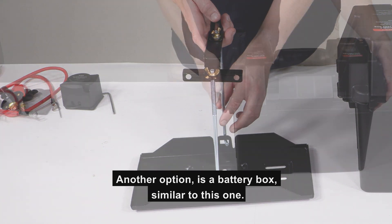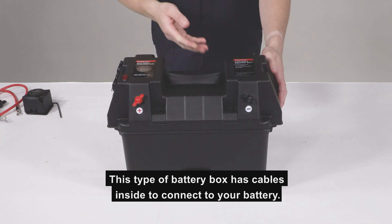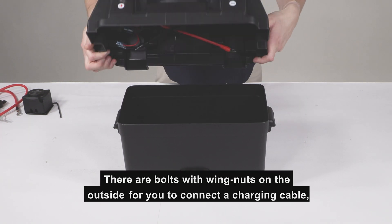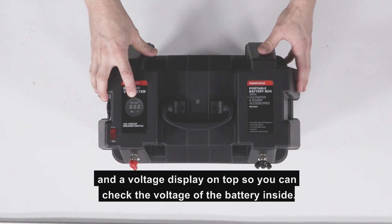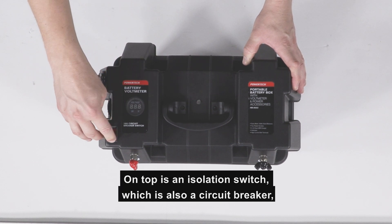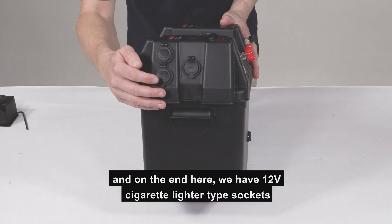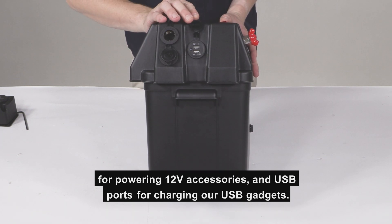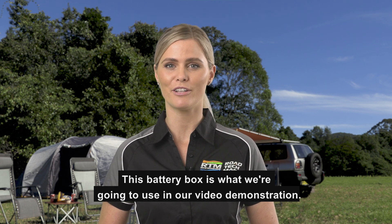Another option is a battery box, similar to this one. This type of battery box has cables inside to connect to your battery. There are bolts with wing nuts on the outside for you to connect a charging cable and a voltage display on top so you can check the voltage of the battery inside. On top is an isolation switch, which is also a circuit breaker. And on the end here, we have 12-volt cigarette lighter type sockets for powering 12-volt accessories and USB ports for charging our USB gadgets. This battery box option is what we're going to use in our video demonstration.